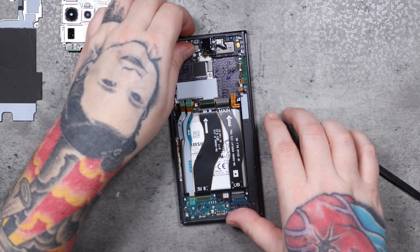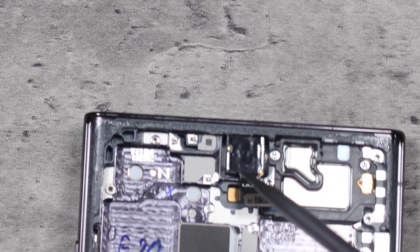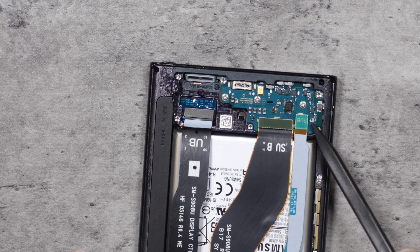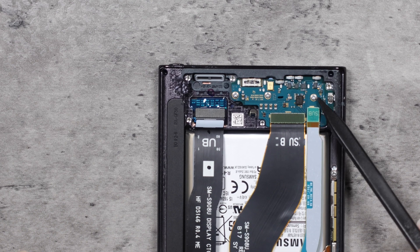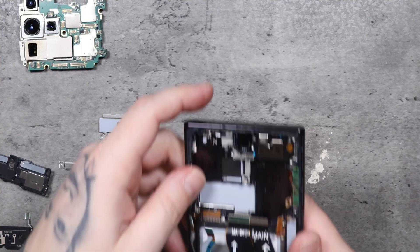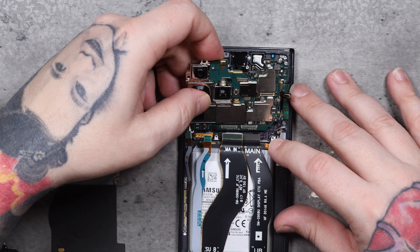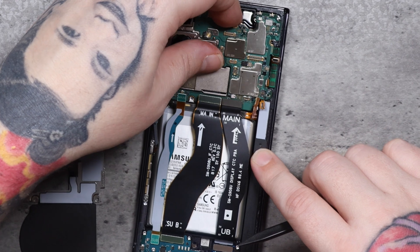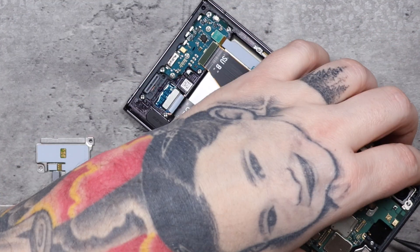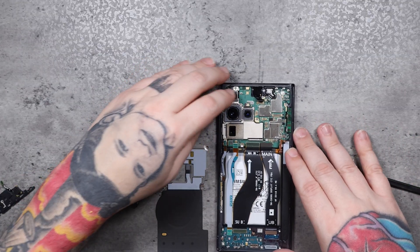We put the board off to the side and turn our attention to the front camera. That front camera is glued to the frame of the phone, so unless you're doing a screen repair, I'm not tearing it out — I'm not going to risk replacing a camera I can't get parts for. Flip the phone over and there are three screws holding down the charge port with the other end of those cables that connect to the board. That's it — that's all there is to this phone. It's a very basic and simple repair. You could do a screen repair on this phone in probably 10 to 15 minutes if you're careful.